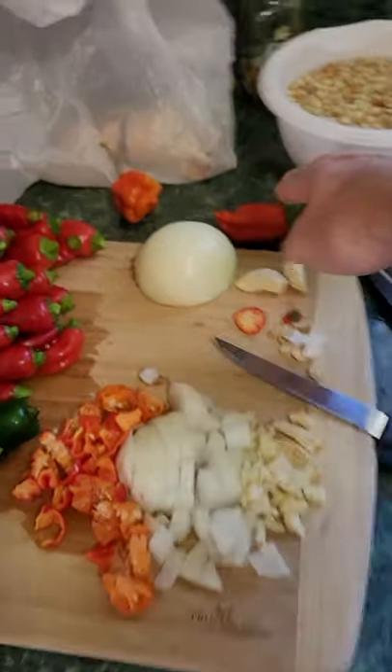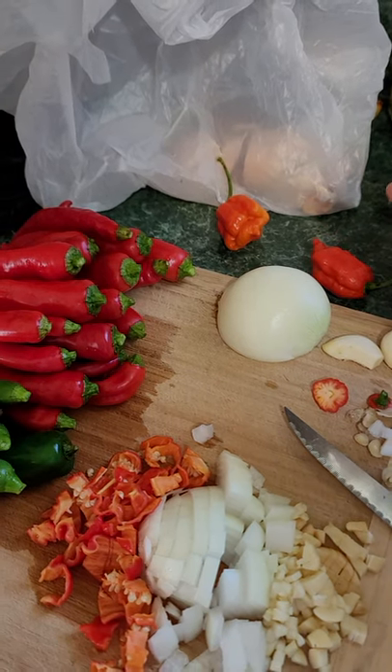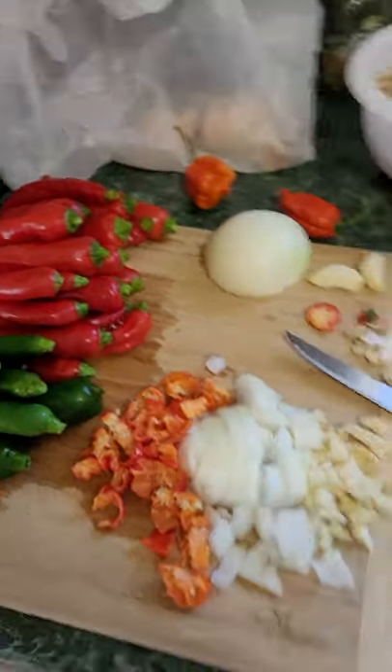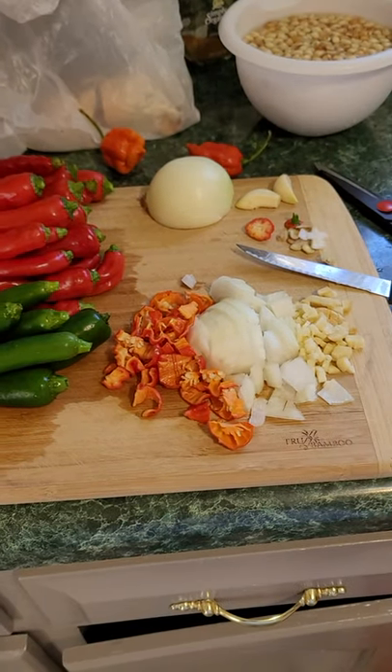Some onion and garlic too. I just put them there — that's what they look like: the Trinidad scorpion and the ghost pepper. So this is gonna be a good hot sauce.